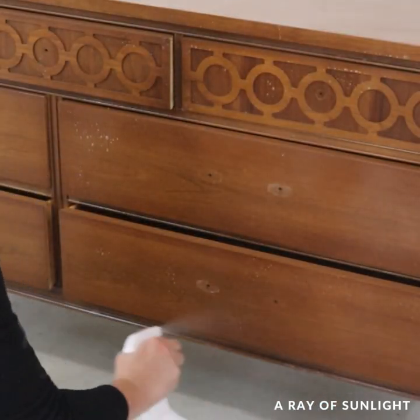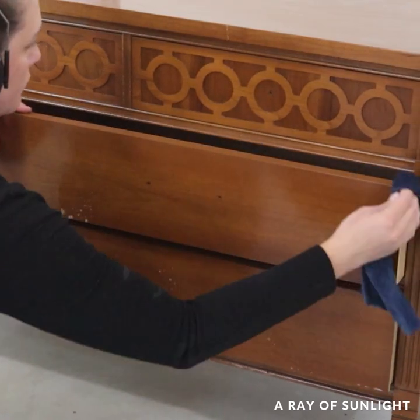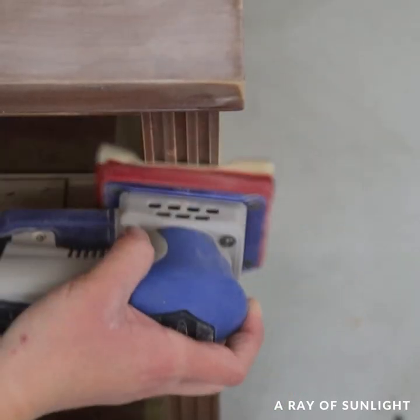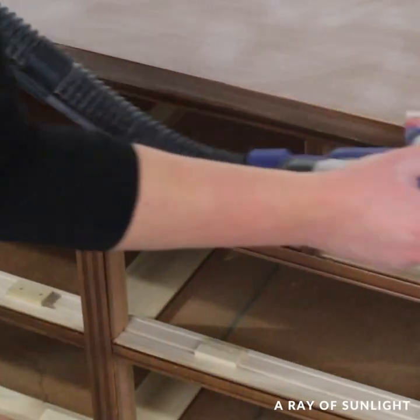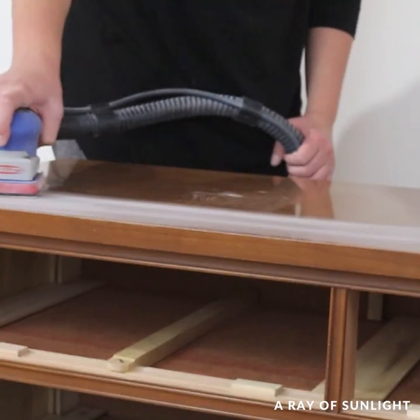I removed the hardware and cleaned it really well inside and out. Then I scuff sanded the entire dresser, basically just lightly sanding everything to scuff up the finish. I didn't want to sand through the stain — I just wanted to sand it enough that the paint would have a better chance at sticking to the dresser.